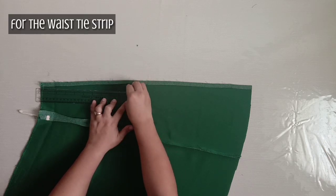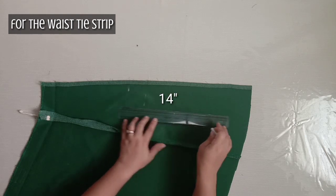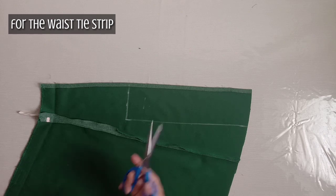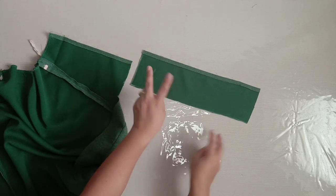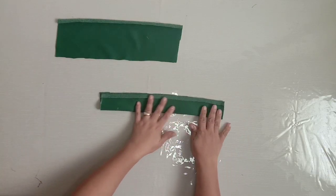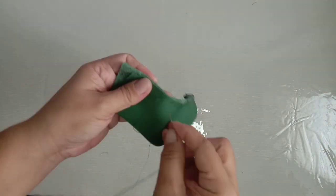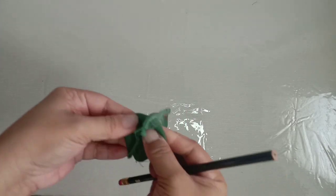For the waist tie strip, measure 14 inches long and 5 inches wide. But if you want longer strips, you may add more inches. Cut and make 2 tie strips. Fold the strip facing inside out, then sew one side and leave the other side open. Flip it using a stick.